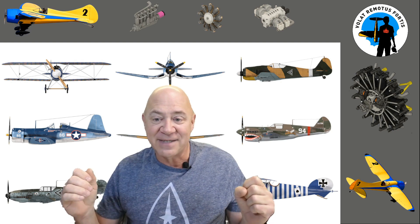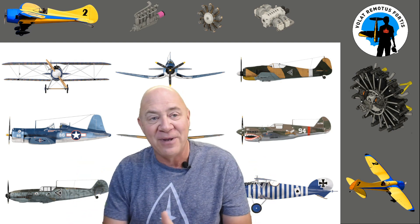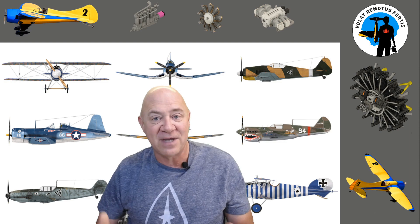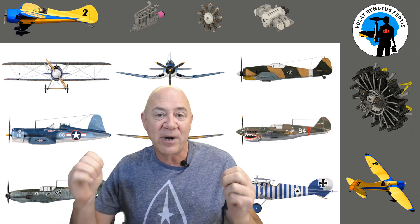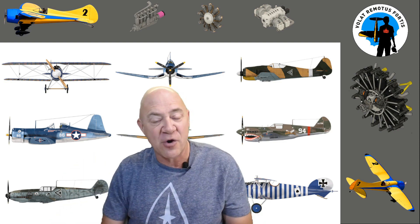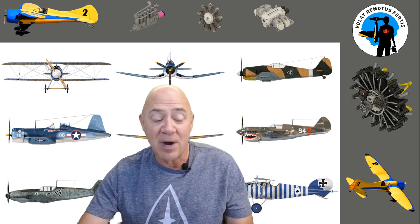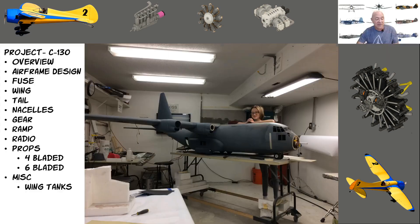I decided okay, I'm going to do it. One reason I'm reluctant to do these is that most of my builds have over 4,000 photos by the time I'm done, and breaking those into categories and figuring out how to do the video justice is problematic. But I'm going to jump into this — on the C130, this is the overview video.